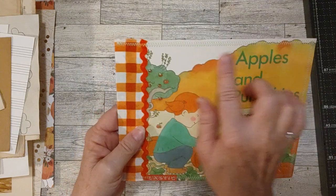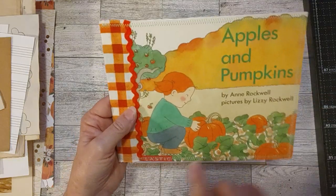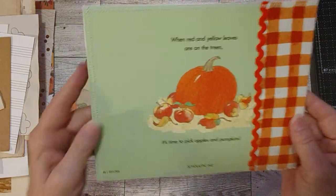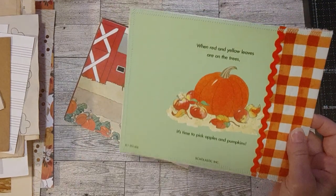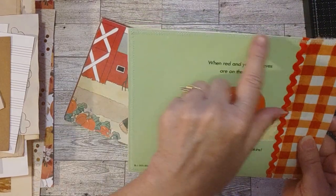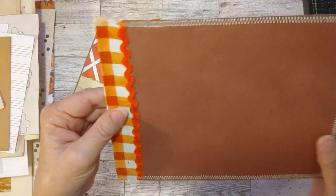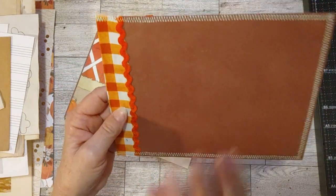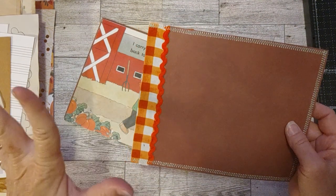I didn't want to overpower the picture with a dark green thread, so I used a light green. You'll see this light green is pretty much the same color as the back cover. Here's the back cover — look how cute it is with the pumpkin and apples. You can see the light green thread really is the same color as this back cover. Same cardstock and fabric here. I pulled it out of a fall paper pad — a 12x12 scrapbook paper pad that I have that is all cardstock.